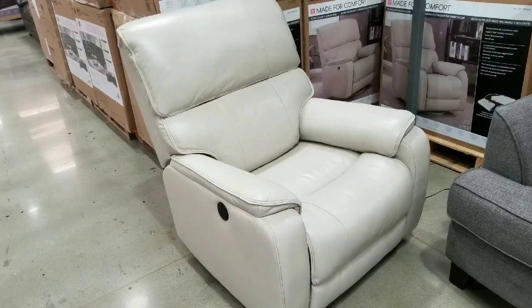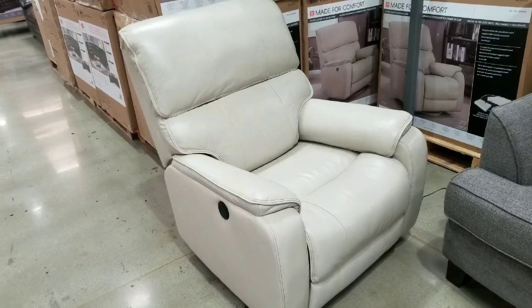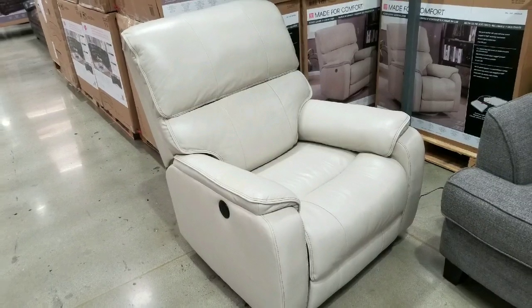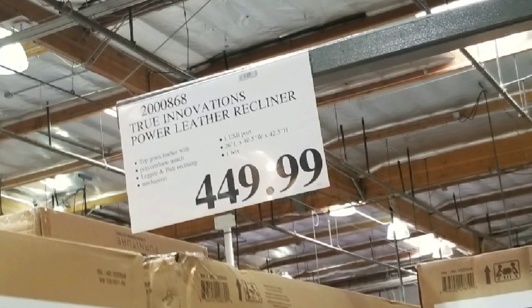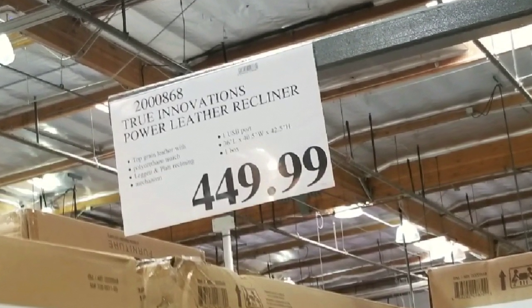Hey guys, outside Costco today — looks like there's another leather power reclining chair on sale. It's a little more contemporary than the other one and costs $449. There are other similar power reclining chairs online; I'll leave a few links below.